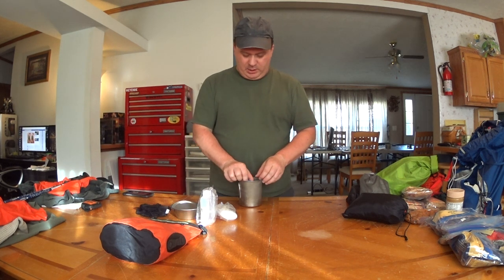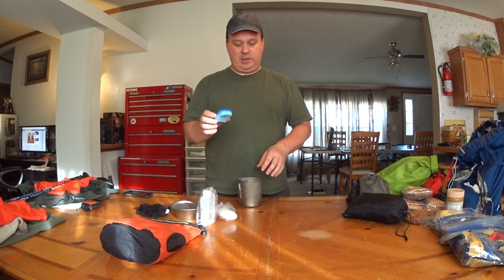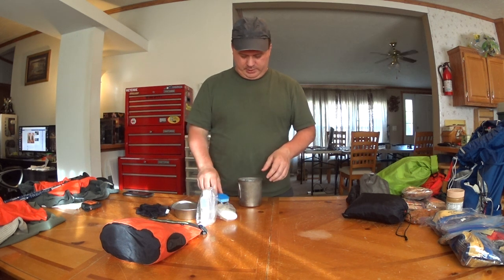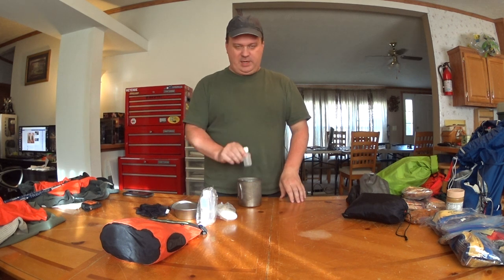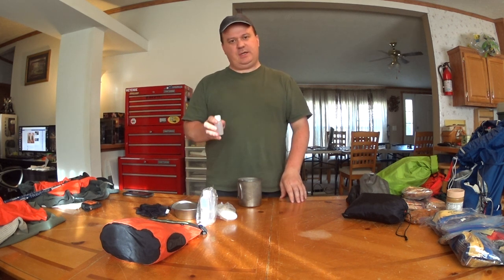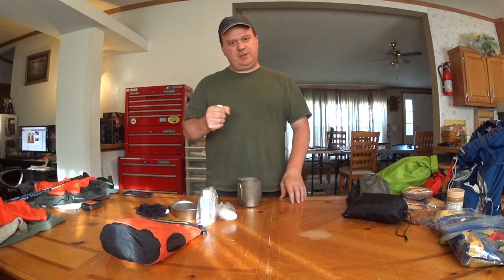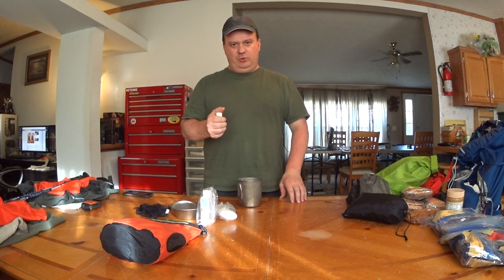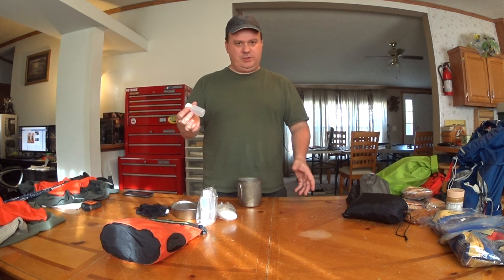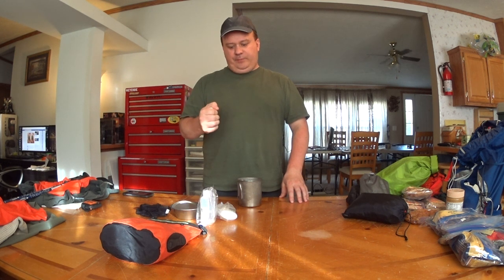So inside the actual cook kit: a small cleaning scrubby — I just cut one in half from my kitchen bag selection. I also keep a one-ounce fuel bottle in here. I do that because on cold nights, if I keep this on my person or at least inside my hammock, this is exactly one ounce, which is all I need to cook with for an entire meal plus a little extra. But if I can keep it warm, it starts a lot easier.